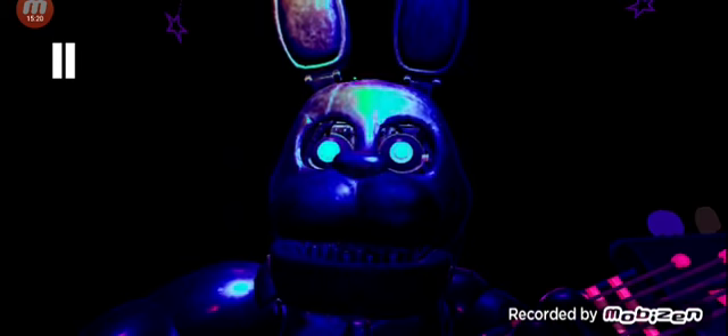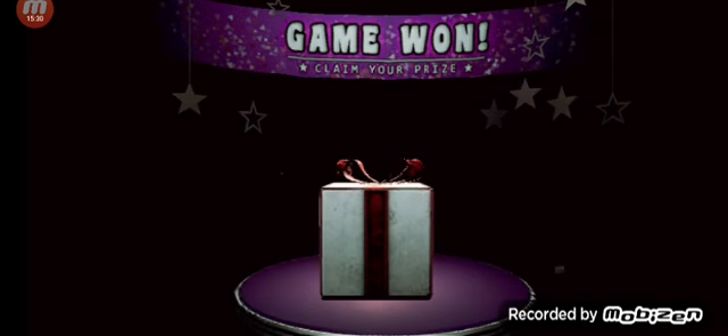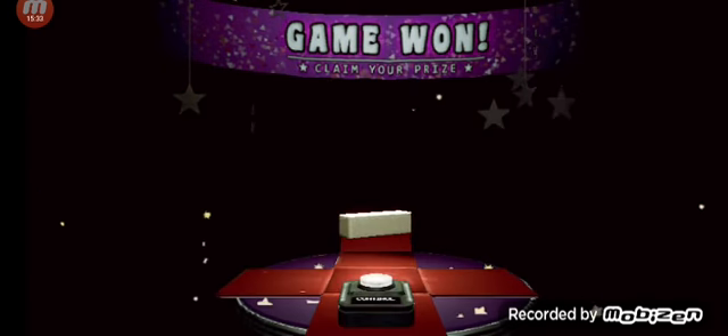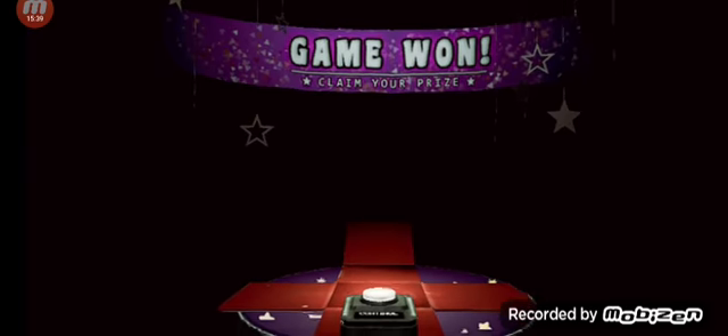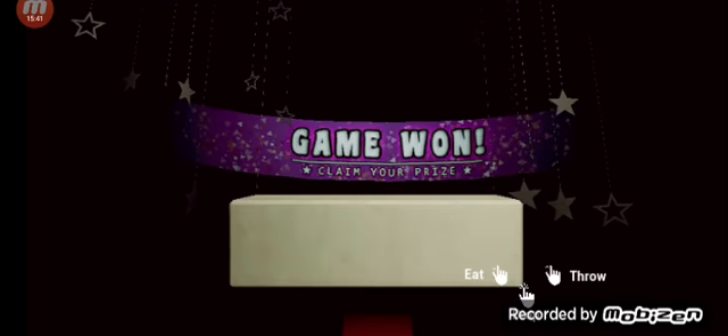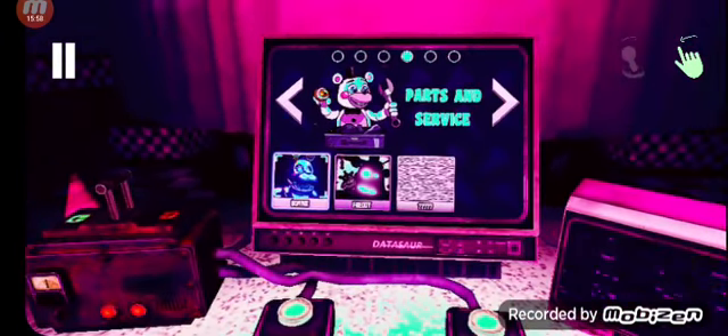Well done. That concludes your parts and service task. See you next time. Oh, I did it! Yeah! We will be going for Freddy next, guys, in the hard mode.